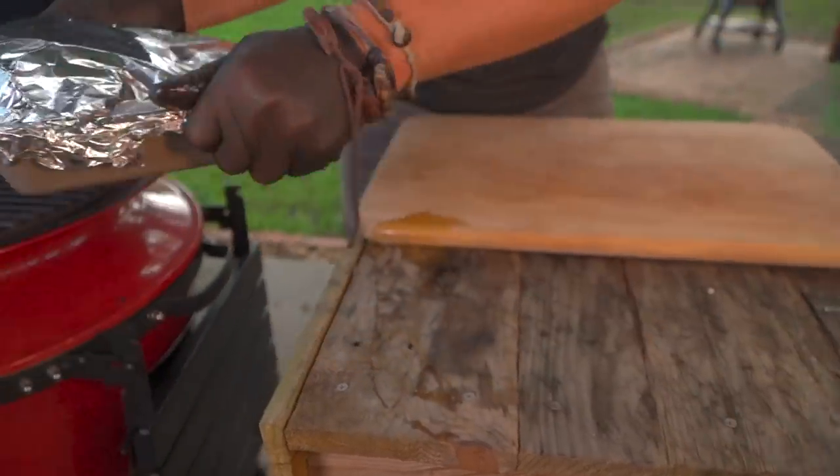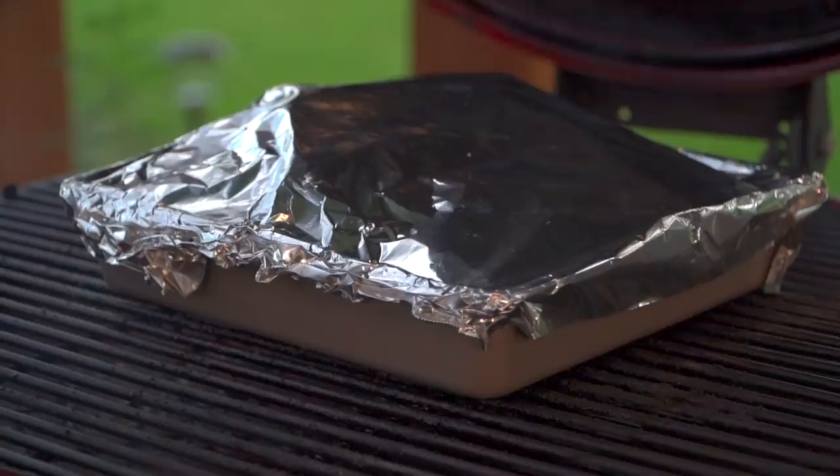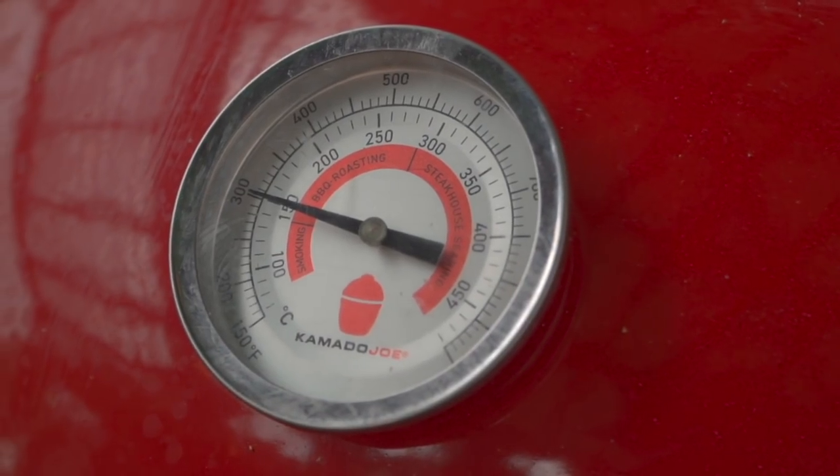Back on the 300-degree Kettle Joe for another two hours. We're not really gunning for an internal temperature here — we just want probe tender. When we use our thermometer, we're using it as a probe, and we want it to feel as if we were sticking it into soft butter. Two hours and we'll give it a look.